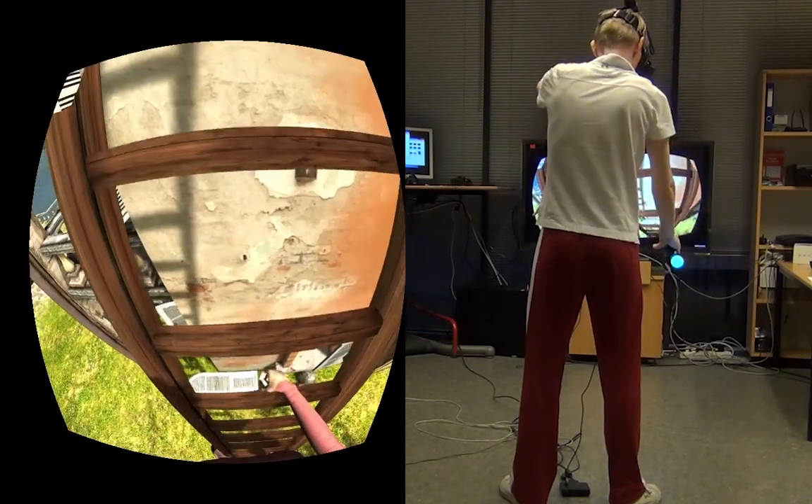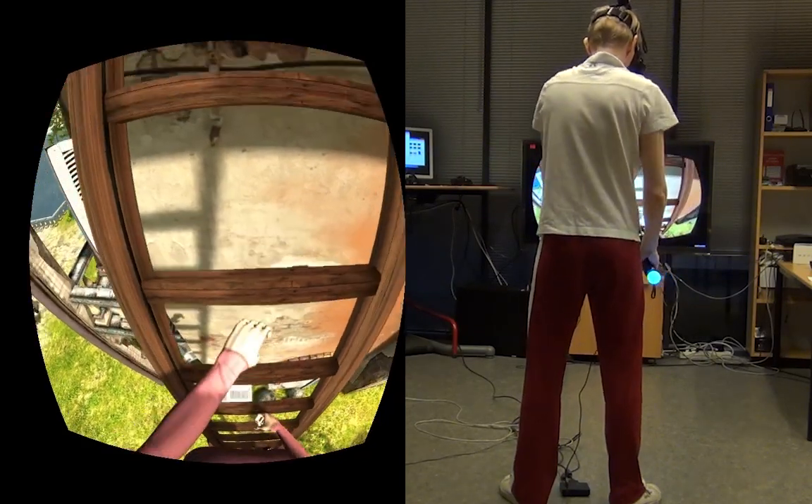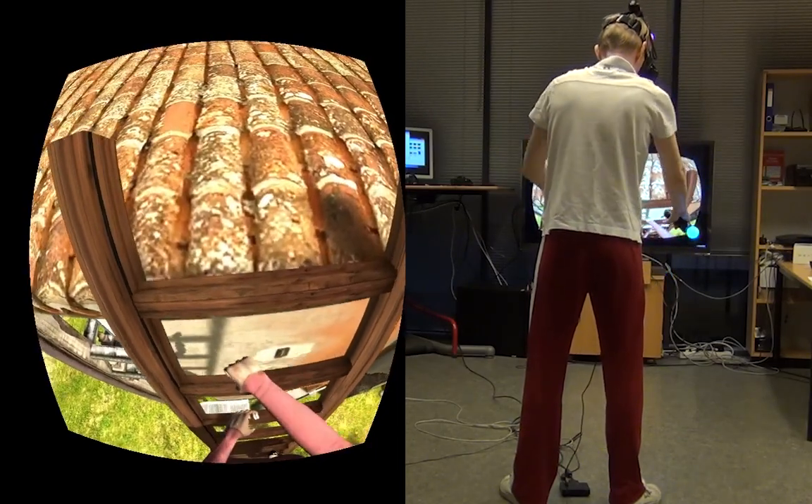While you're climbing you can actually look into different directions because we're tracking the head with PlayStation Move. That's a really, really good and accurate head tracking method.